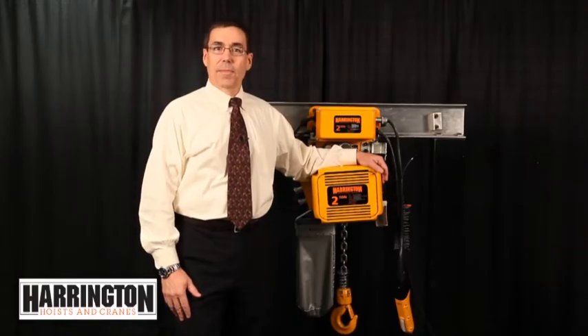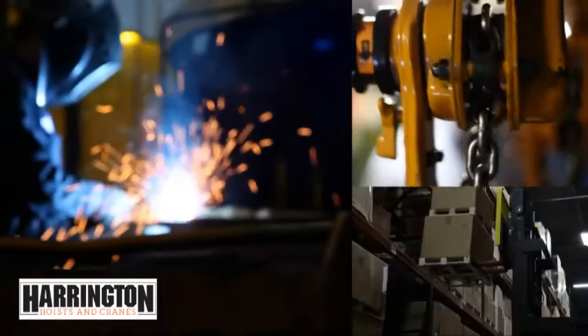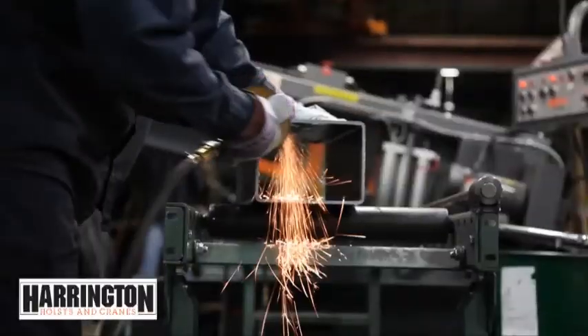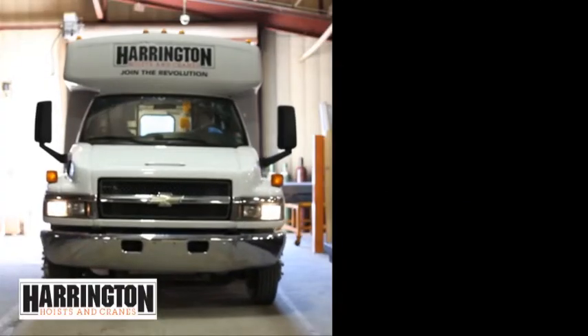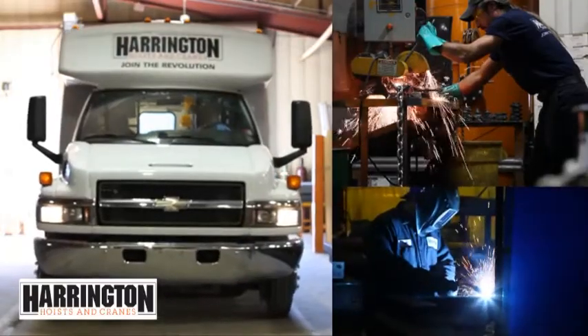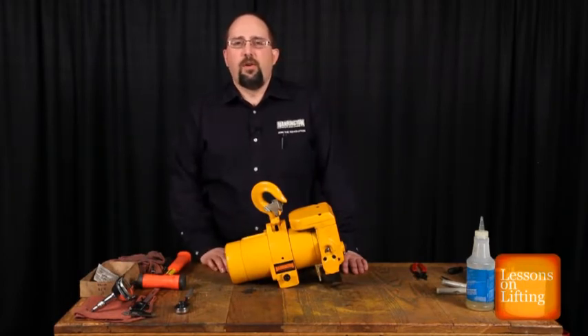Hi, I'm Chris Hess, Manager of Engineering at Harrington Hoist. Welcome to another episode of Lessons on Lifting. Hi, Greg Butler here again from Harrington Product Support. Today's lesson on lifting is going to be on TCR air motor overhaul.